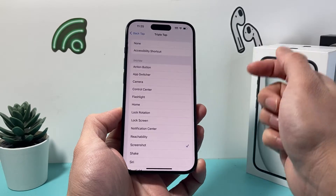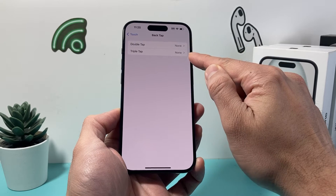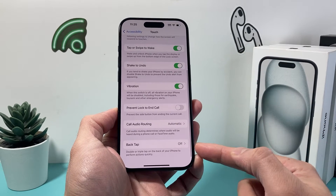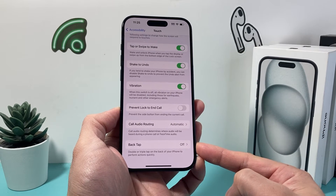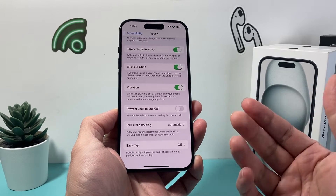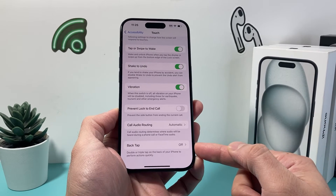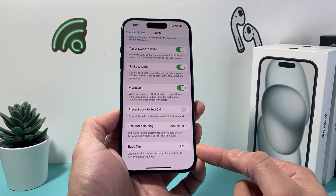Same goes for the other one — if you don't want the triple one, you just select None. We've selected None for both of them, and if we go back now, the option is, as you can see, turned off. So now, even if we press the back glass or tap it a few times, nothing will happen — and that's how you turn off back tap on your iPhone.